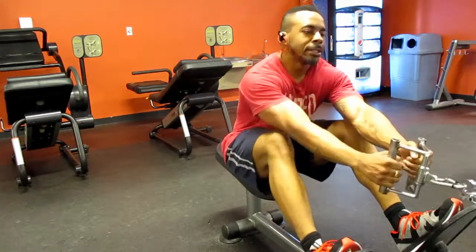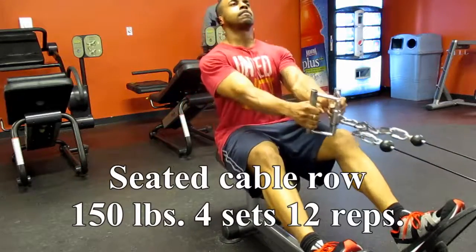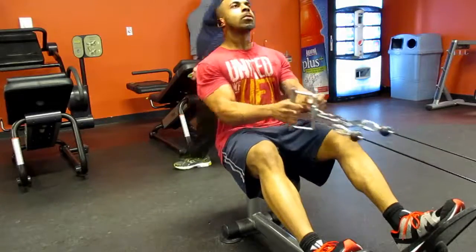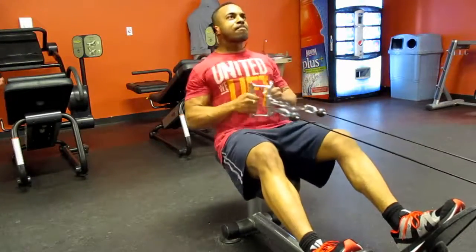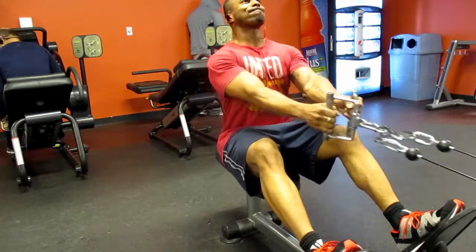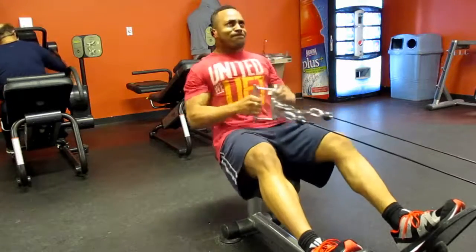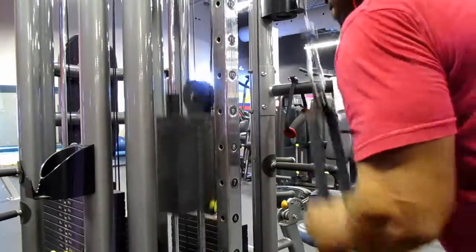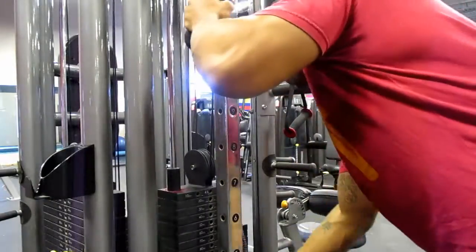Afterwards I moved into cable rows at 120 pounds — four sets of eight. I apologize for the camera angles; since I don't have a cameraman I'm recording myself, so once I position the camera and go do the exercise I really don't know how it's looking.